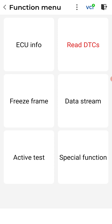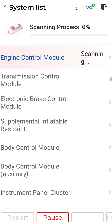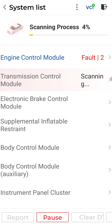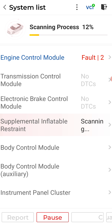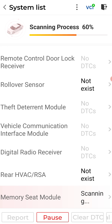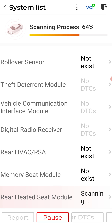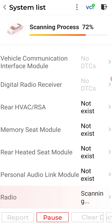Just doing a quick promo here for this scan tool. Check this out — we're going to scan all the modules on this vehicle. Engine, ECM, TCM, the electronic brake control module, my airbag system, my BCM, my instrument panel. I really like the 'not exist' tags here instead of saying 'no DTCs' — that's not typical on a lot of scan tools. When going through all modules, most tools just say 'no codes' even when the module doesn't exist on the vehicle.